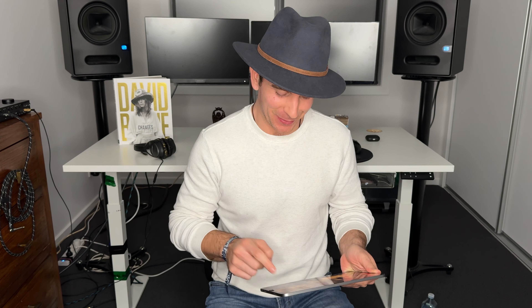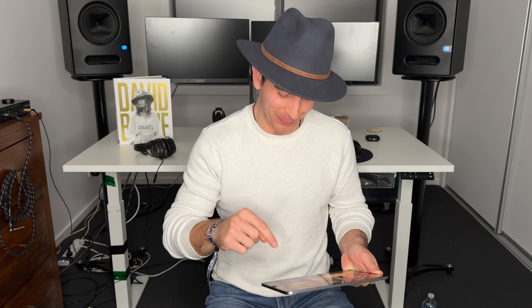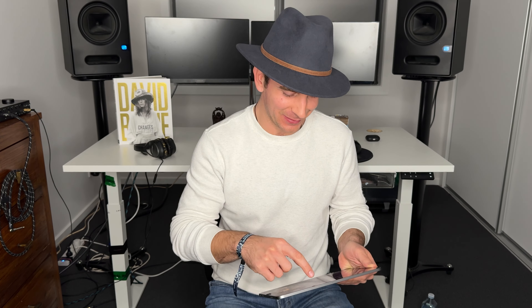I always forget, it freaks me out — I'm gonna make sure I press the stop button. Okay, cool.